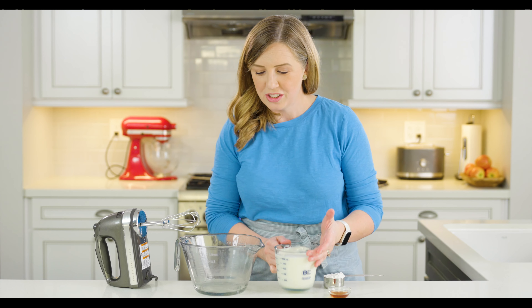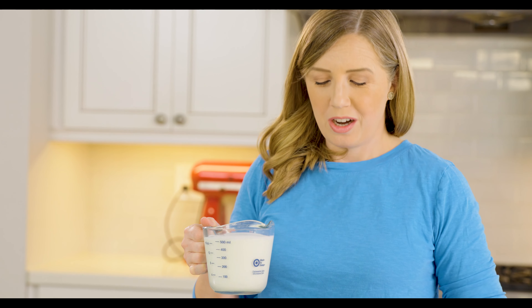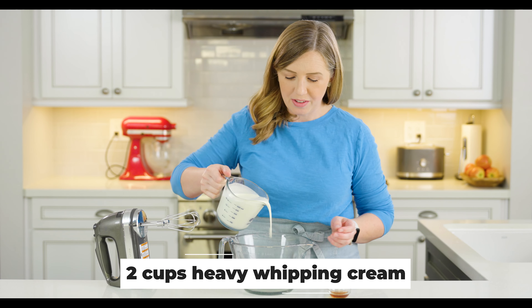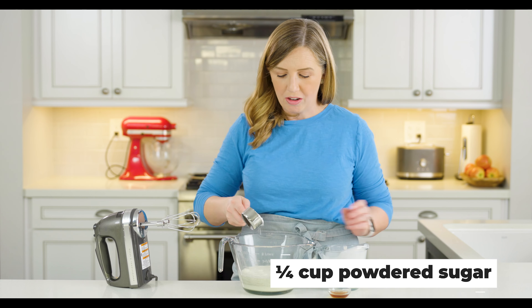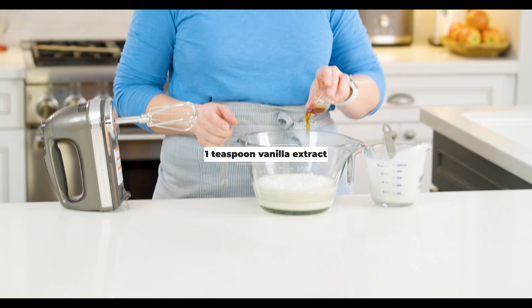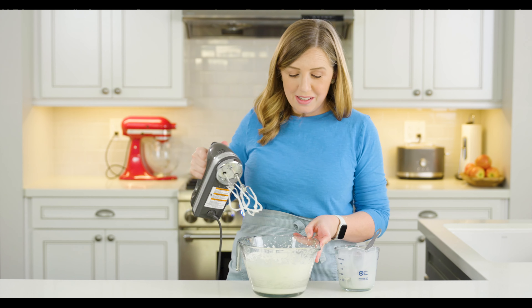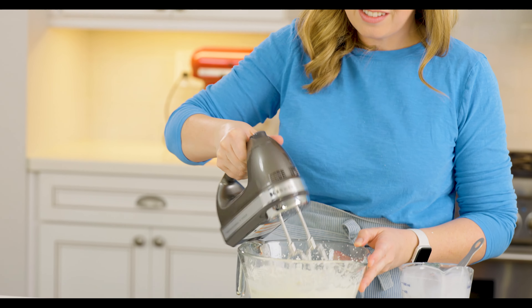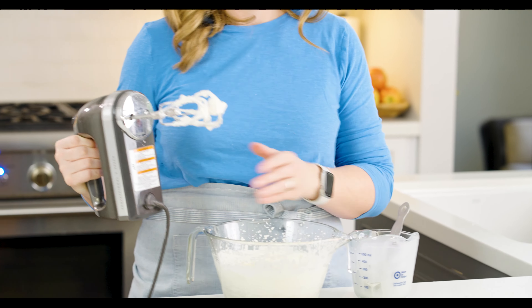Now we're going to make our whipped cream for the tres leches cake — I've got a whole video on how to make whipped cream if you want more details. I've got two cups of heavy whipping cream, nice and cold, my bowl is cold, and I've got one fourth of a cup of powdered sugar. I make this a little less sweet because there's so much sweetness in the three milks that go in the cake itself. Then I've got some vanilla extract. We're going to beat this until we've got stiff peaks, starting at a low speed and then speeding it up. Once your cream is holding its shape but still nice and smooth, go ahead and stop — you can see the peaks of cream still holding when I lift my beaters out.